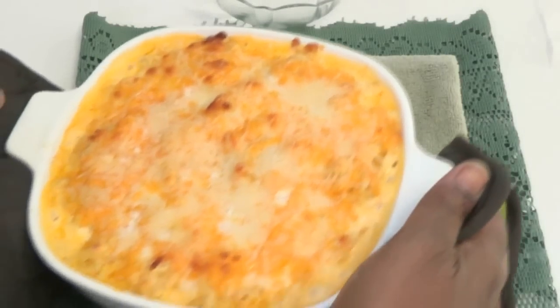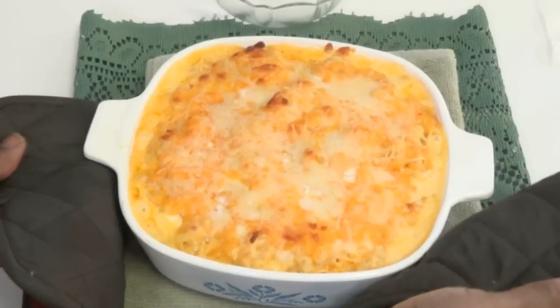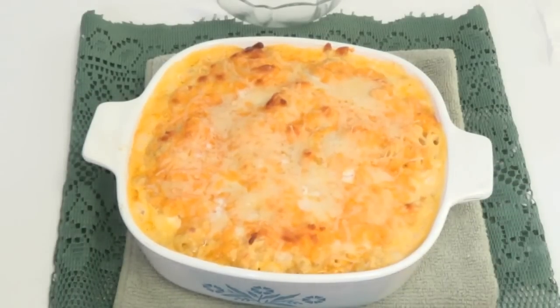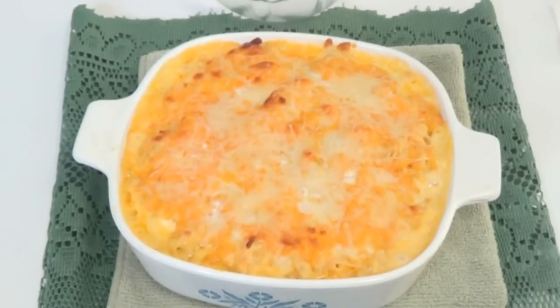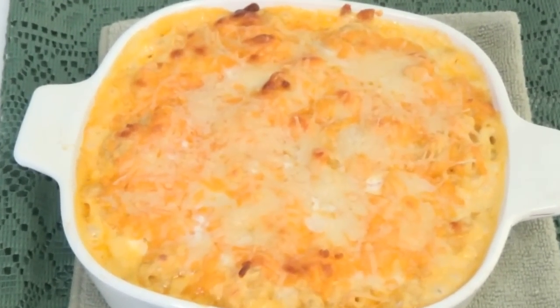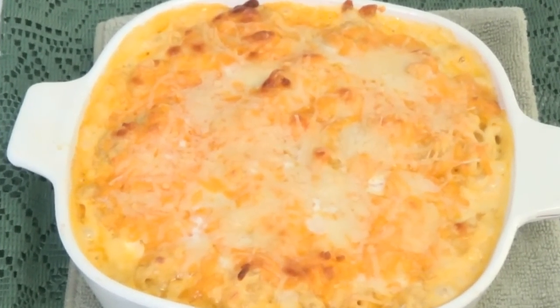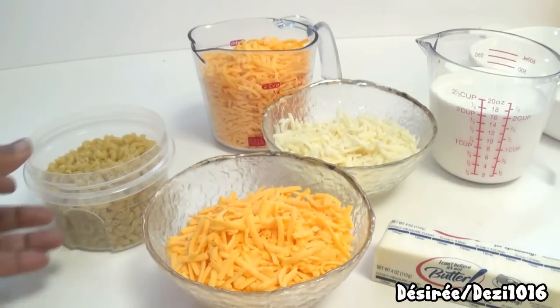Hi everyone, thanks for joining me today. I'm going to make my southern-style baked macaroni and cheese. It's cheesy, creamy, a little bit buttery, and it's absolutely delicious. If you want to watch me make it, please stay tuned. This is going to be a small serving, but you can adjust the amounts if you want to make a bigger tray.